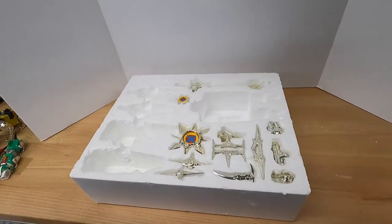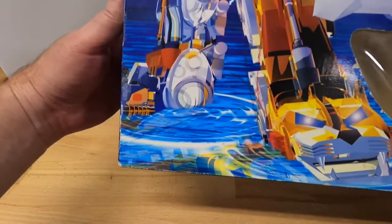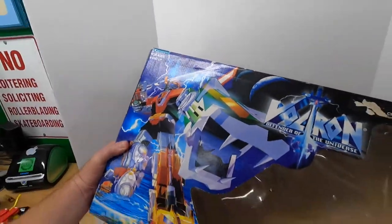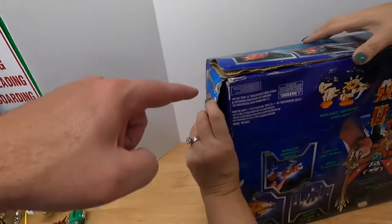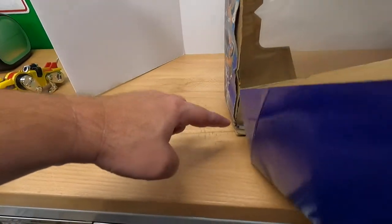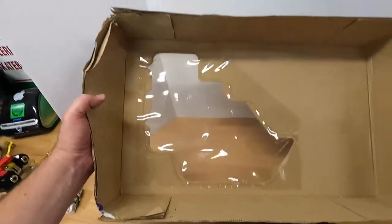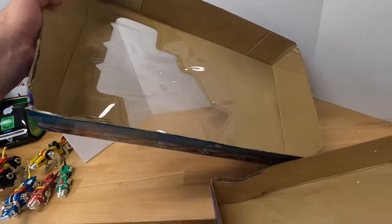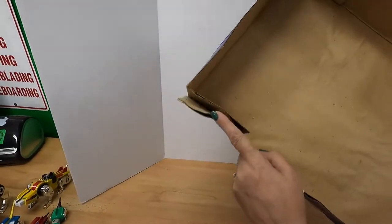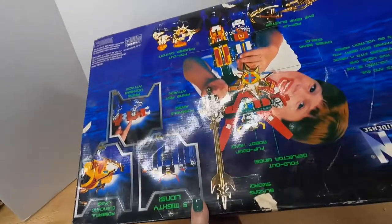Here is the main box — make sure you get a really good look at the condition. The main issue is here: there's some moisture damage with a little separation on the cardboard. However, the film is still intact on the front and the glue is not dissolved. You can see some water staining, but it's relatively minor.